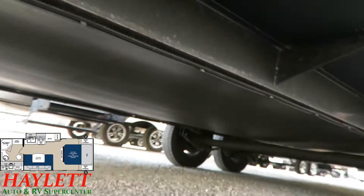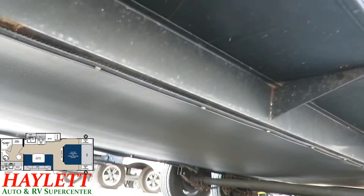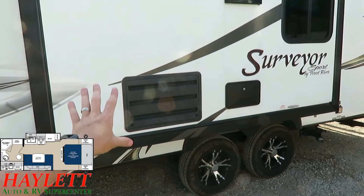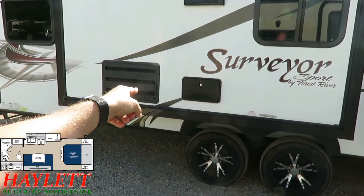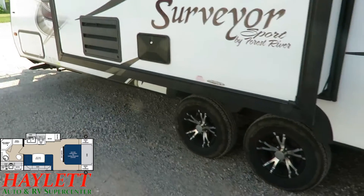Real quick peek underneath — you're not going to see much because it does have an enclosed heated underbelly. So if it's going to have a quick dip below freezing overnight, this will be okay — not four seasons, but good quick freeze protection. There's also an outside shower, and I like how it's located on the kitchen slide so you don't have to reach under the slide to get to it.